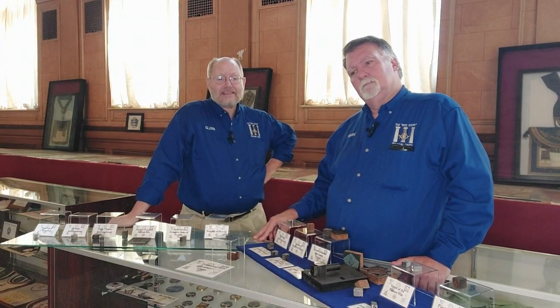I'd also like to give a shout-out to the group at Indiana for their fraternal work — to Heather Calloway and her crew. So keep an eye out for their fraternal collections at the University of Indiana.